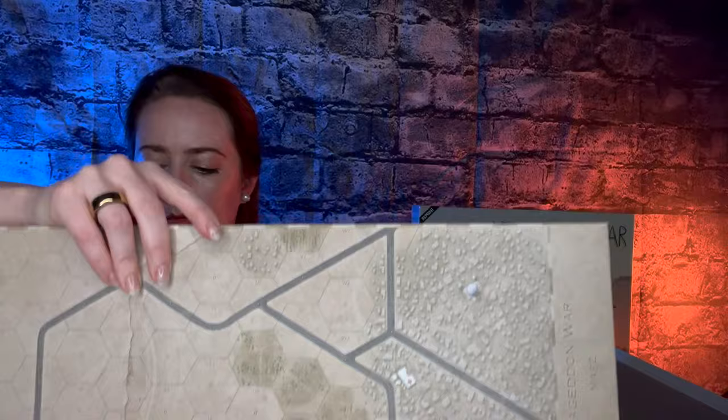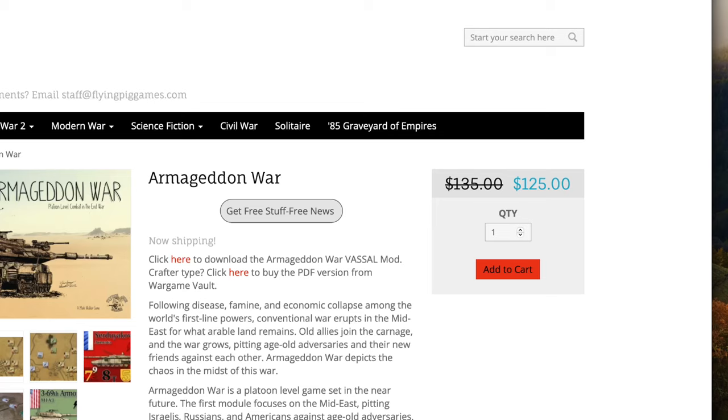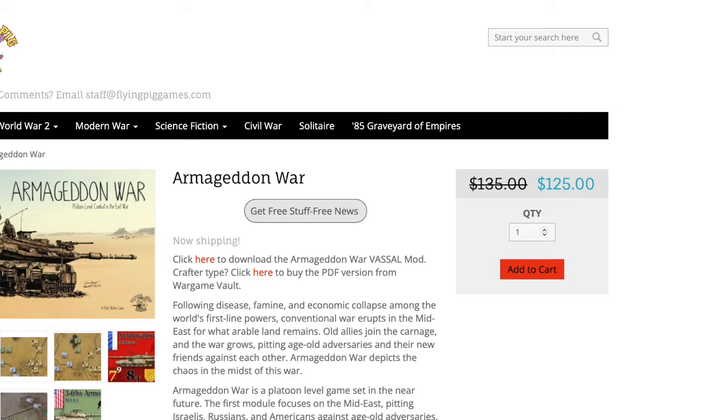Thanks again for watching this video about the unboxing of Armageddon War. I've dropped a link in the description so that you can pick up your own copy. I hope you can get it soon and get to playing it — it is a lot of fun. It is super creative and rich with tactics and strategy. Don't forget to like and subscribe. Thank you.